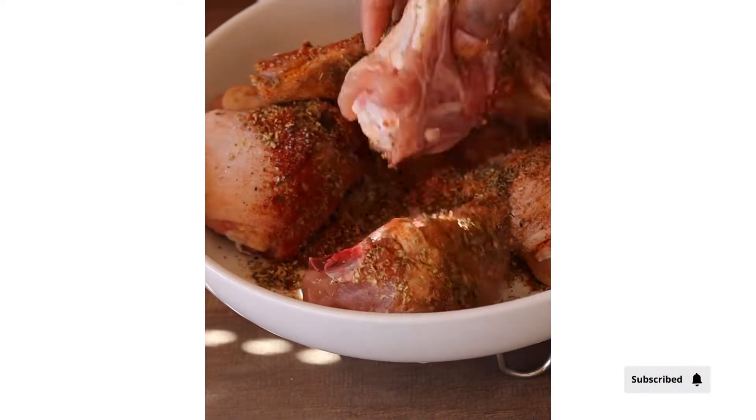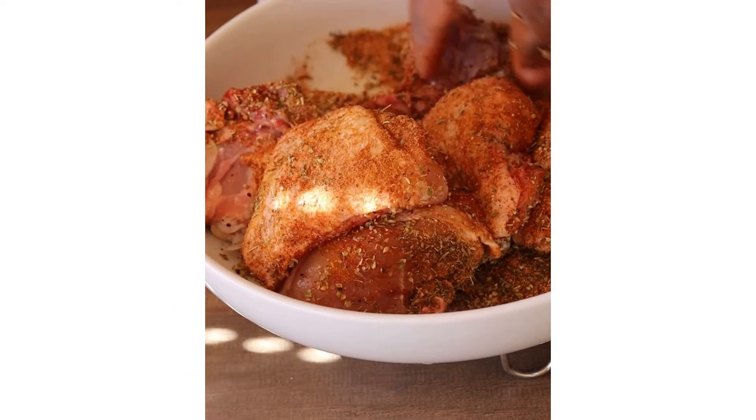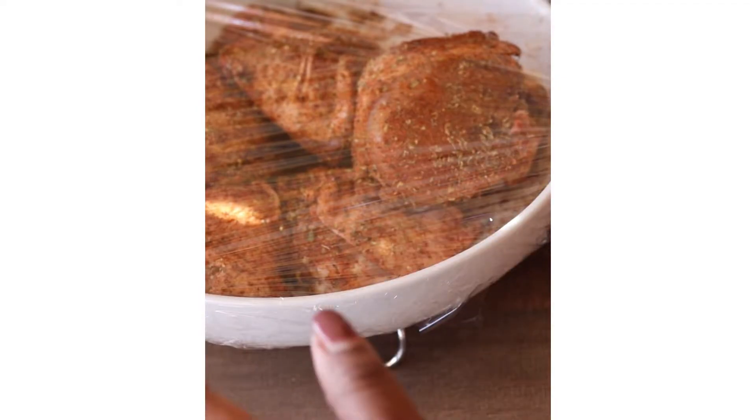Make sure all the chicken pieces are coated. I've used some chicken thighs — you can use any chicken pieces you wish. Mix all your spices into the meat and allow it to sit for about 30 minutes to marinate.